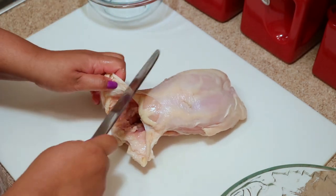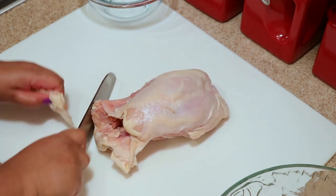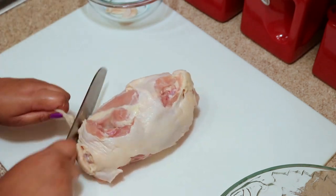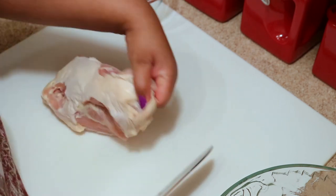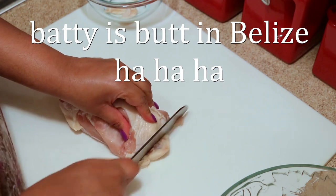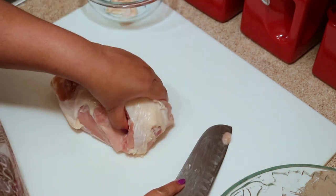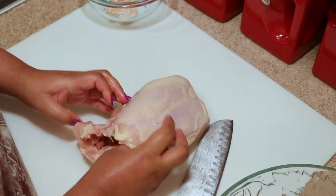What I like to do is cut off the pieces of fat and skin that I don't want and set those aside. Then I cut off the chicken tail — I don't eat this part of the chicken, but if you eat it, leave it on there.